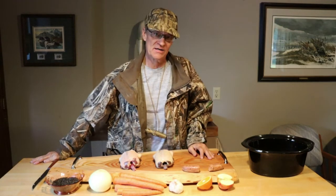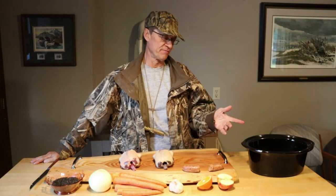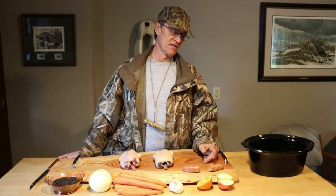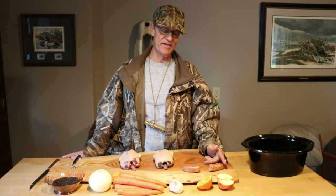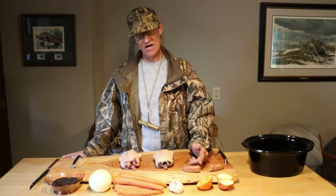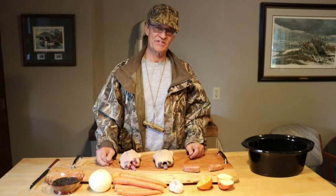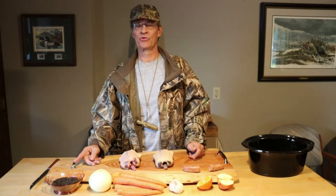Today we're going to do Crock-Pot Duck. I got a couple of wild ducks that I shot, but you can use domestic duck, anything you buy from your local grocer. You can use a goose if you can get it to fit in the Crock-Pot. We're going to stuff these ducks to keep them moist — one with hot Italian sausage and apple, the other with hot Italian sausage and orange. We'll put some garlic in both of them, throw some carrots in there, onion, and on the side we'll make some wild rice.